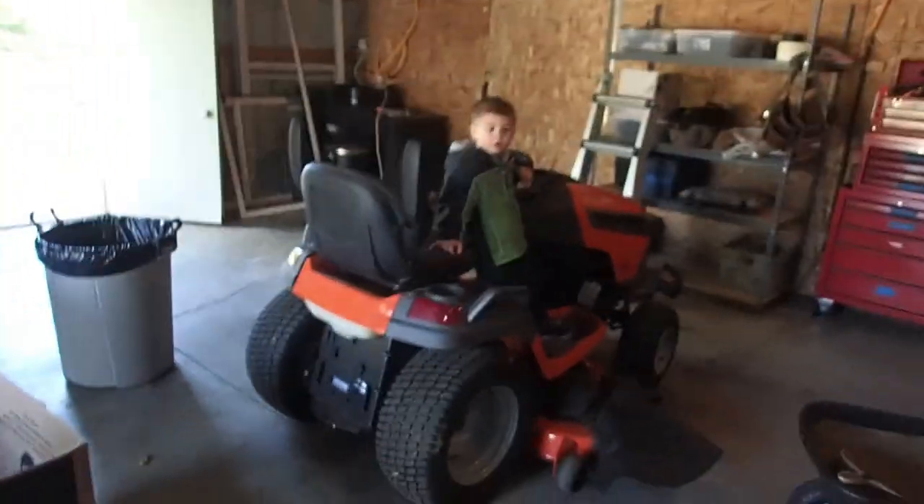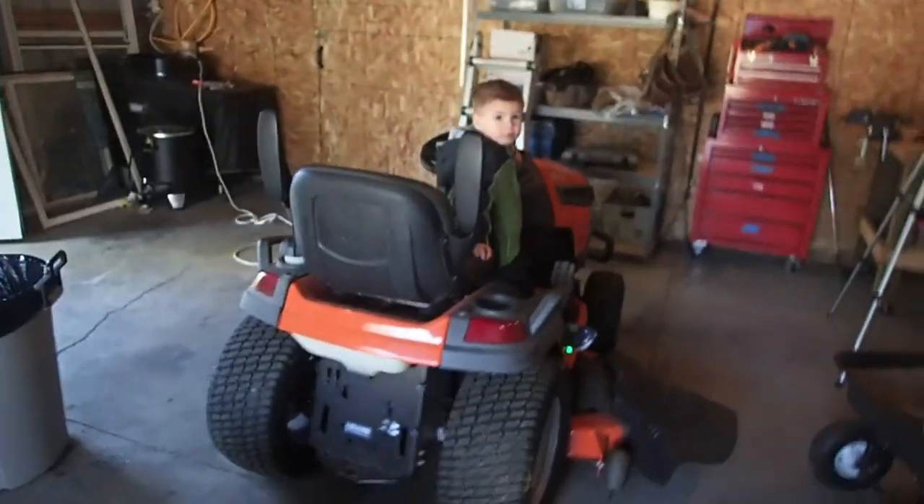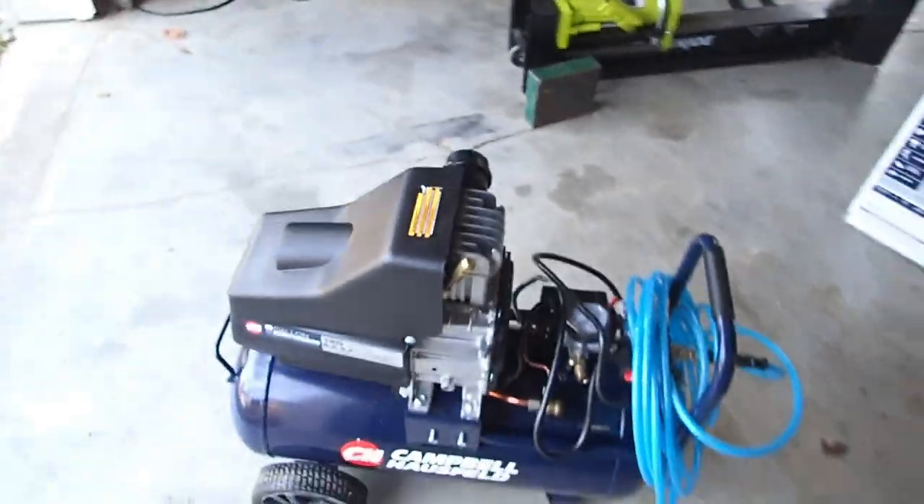Daddy, what are you doing? Ryder, we're making videos. We're going to talk about the air compressor we got and used yesterday.